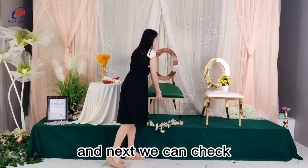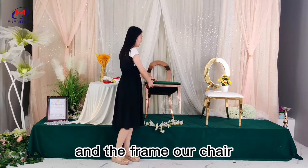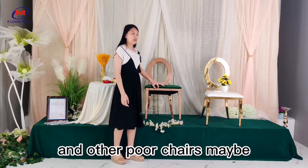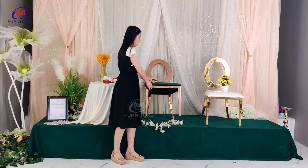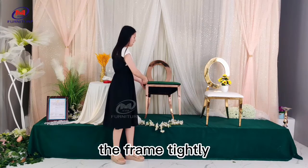Next, we can check the connection between the cushion and the frame. Our chairs' cushions are tightly connected with the frame. With other poor chairs, you can see a big gap between the frame and the cushion. To reconnect the cushions and frame to that tightness requires a good skilled handcraft master.